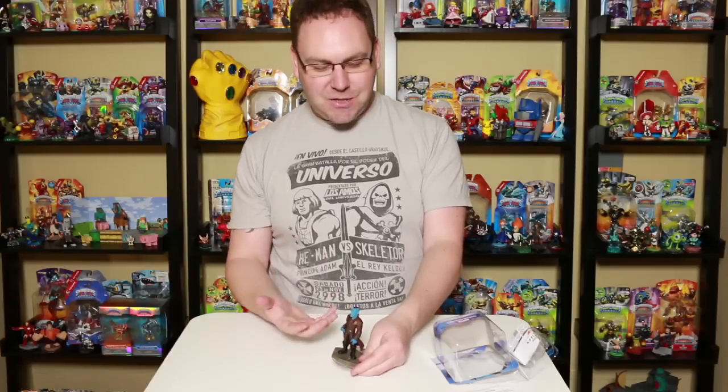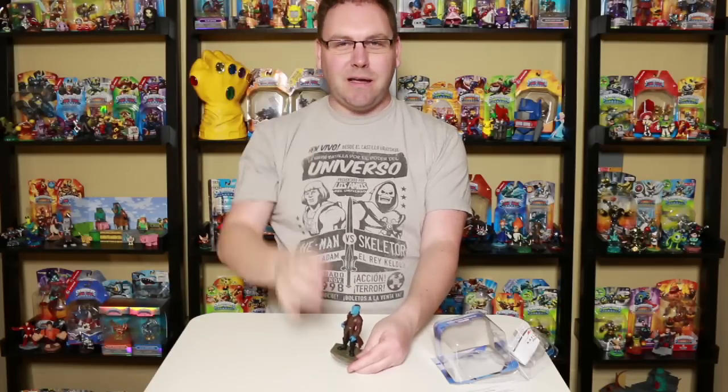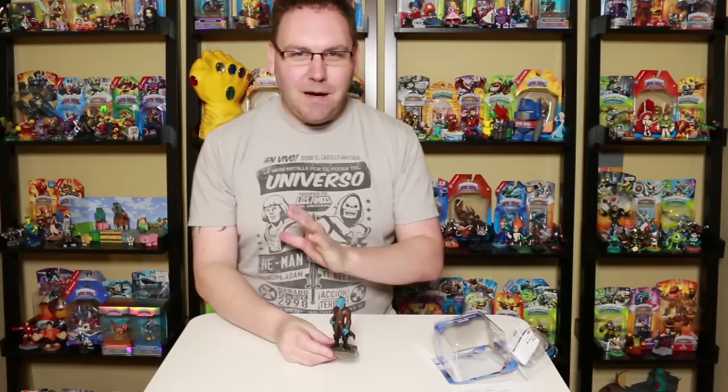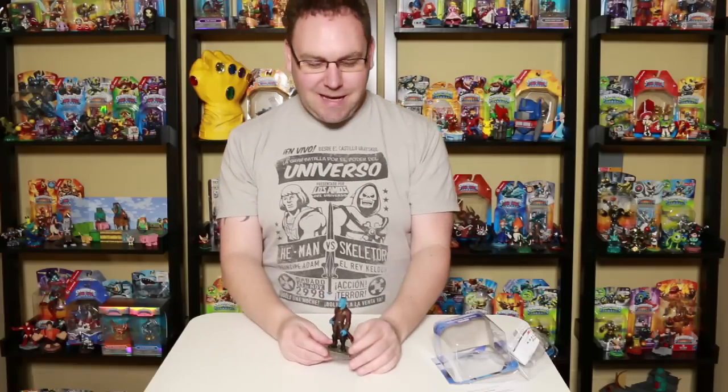Now in the comic book there are different variations. The skin isn't all blue like this, he's got kind of a bigger mohawk, and I've seen him with a bow and arrow, not just an arrow. But they sort of marvelized and upgraded some of the characters for the new movie.